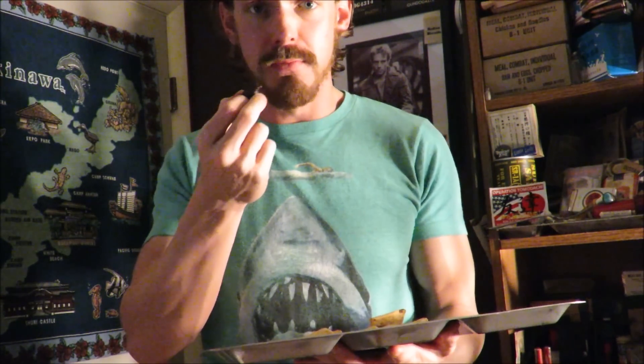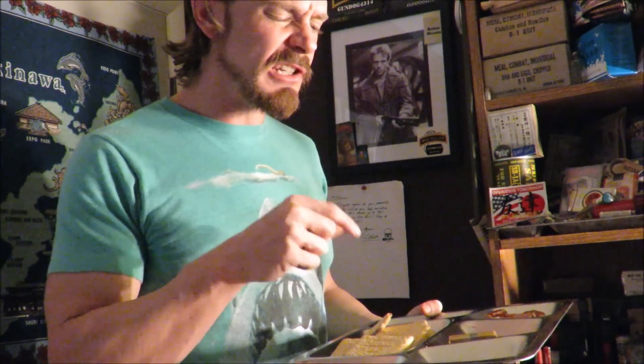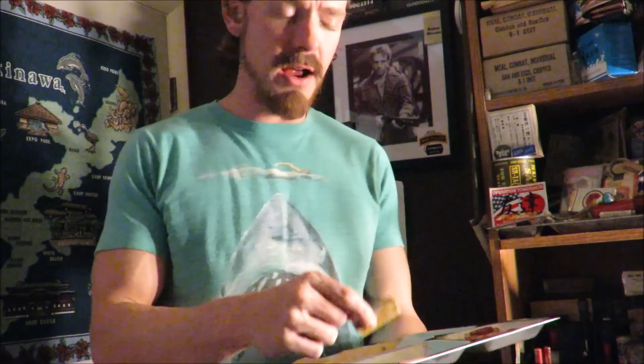That last bite of the best fruit bar I've ever had. You know that part never gets old — trying out this food that our grandfathers ate. I wouldn't doubt this ration contains at least a thousand calories; the very minimum, 800. Those biscuits are dense. Everything in here is pretty high calorie. Check out that gum.